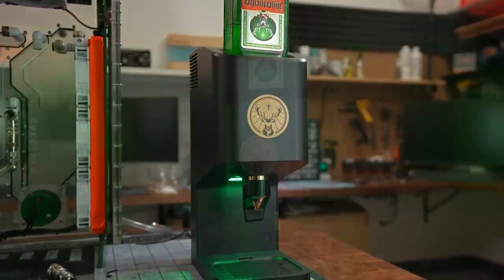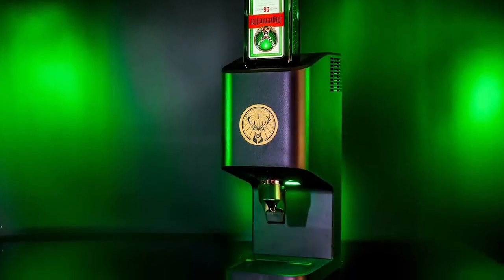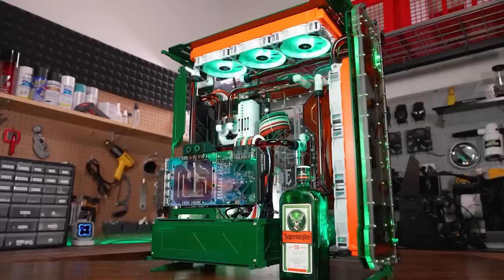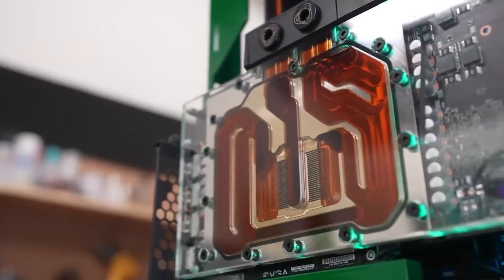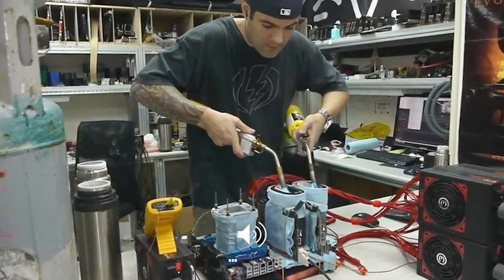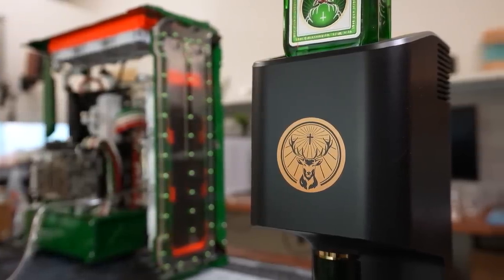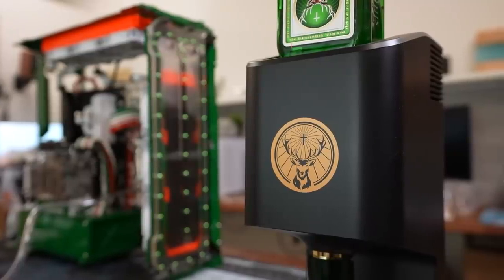The idea filled me with intrigue. If their machine was capable of taking their sweet brown elixir to freezing temperatures, what effect would it have on a running system? How long would the cooling effects last? And could it help me break Kingpin's 3DMark world record now that he was out of EVGA graphics cards? Responsibly.